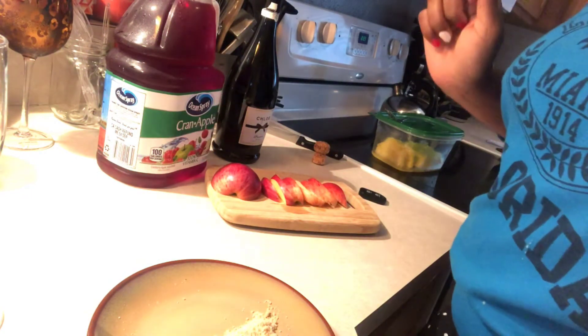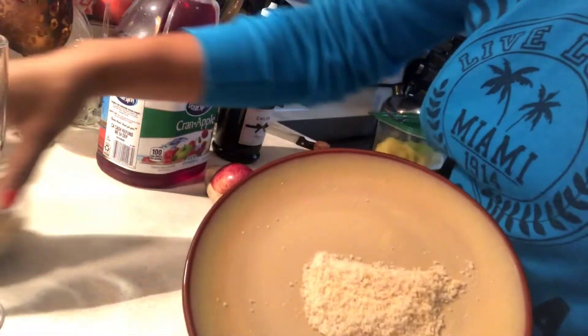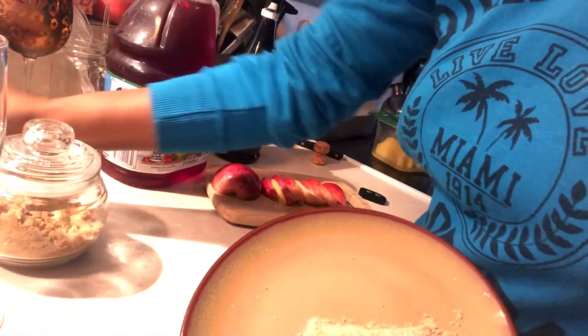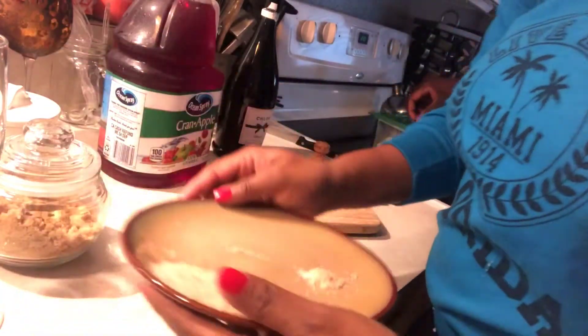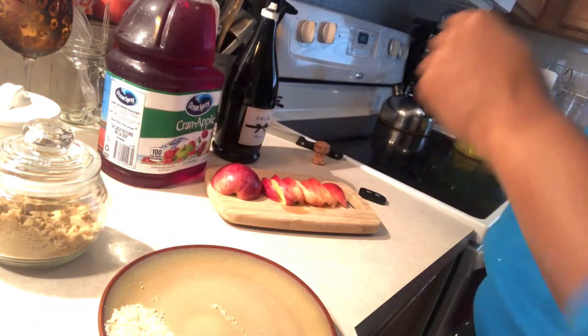Alright, we're right back and ready for mimosa number two. This one will be your cran apple mimosa. I have mixed in brown sugar and regular sugar to create this blend. Again, this will be for the rim. I'm going to ask my lovely assistant to take my mimosa glass and wet the rim for me.